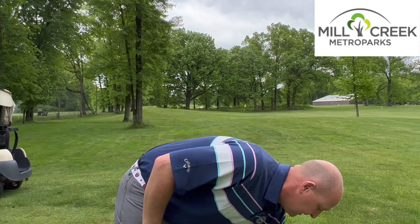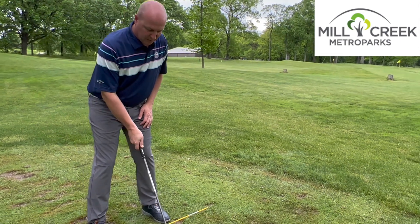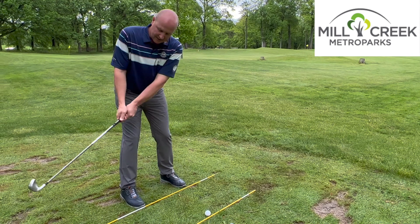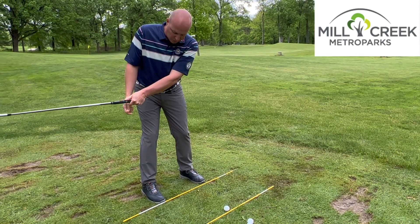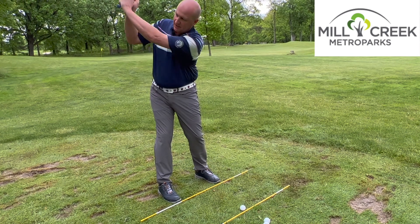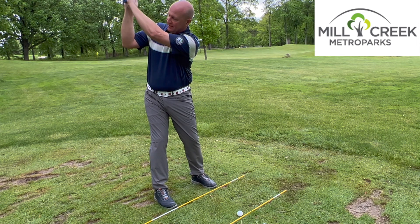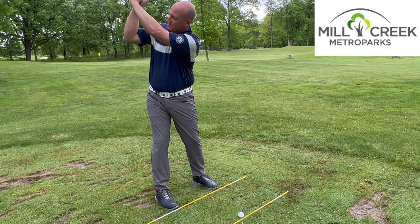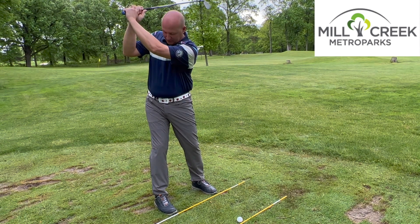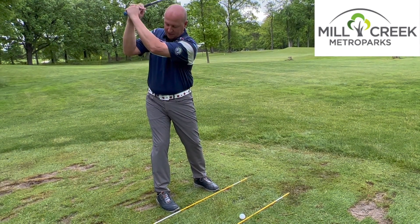As we take the club back and make this golf swing, you want to be about 50-50 from a weight distribution standpoint at setup. As you take the club back, you'll notice more weight is coming towards my backside — just like that shoulder drill. We're going to get the club up top; it should be pointing at your target from there. We don't want it left or right at the top — we want it perfectly parallel with our foot line. Once we get up here, we're about 80-20, with 80% of my weight on that back foot. This is where your power is going to come from.